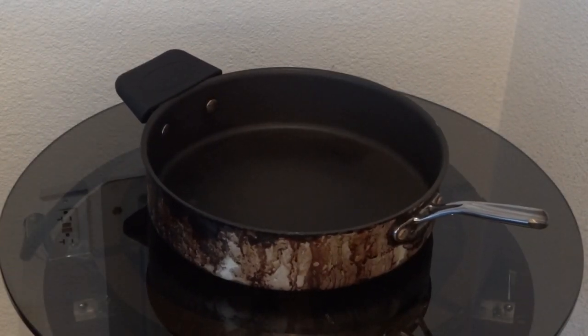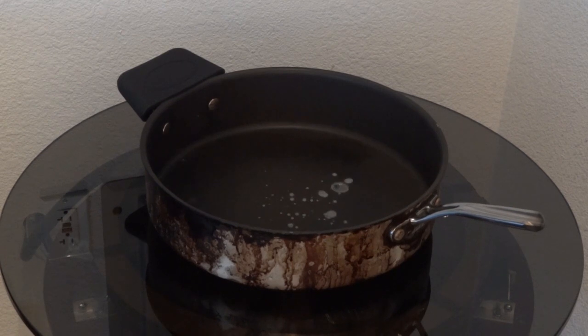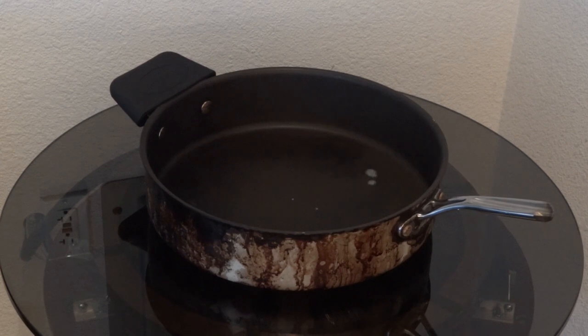Okay, how hot is the pan now? It's definitely getting up there. Maybe hot enough to cook breakfast?